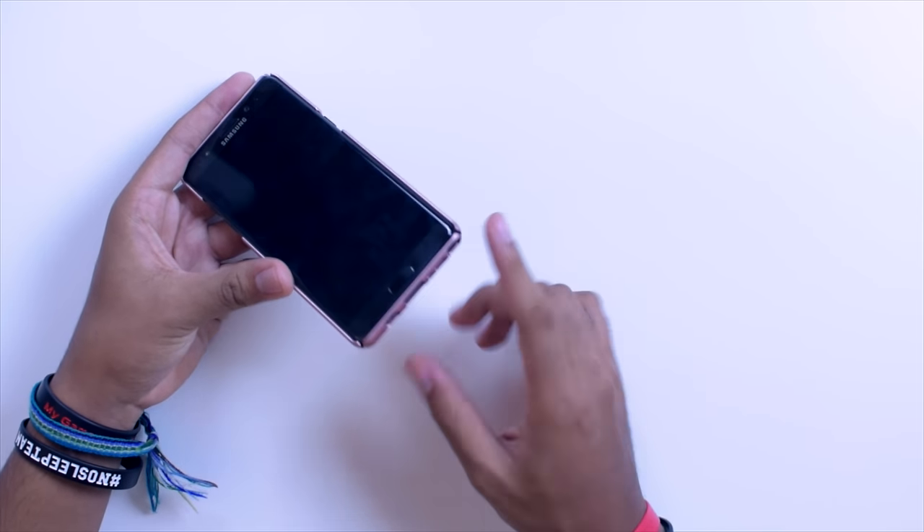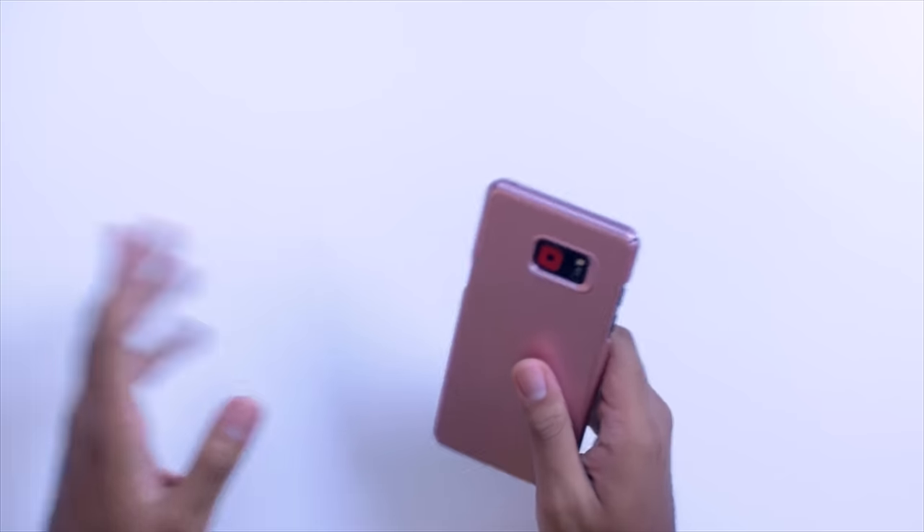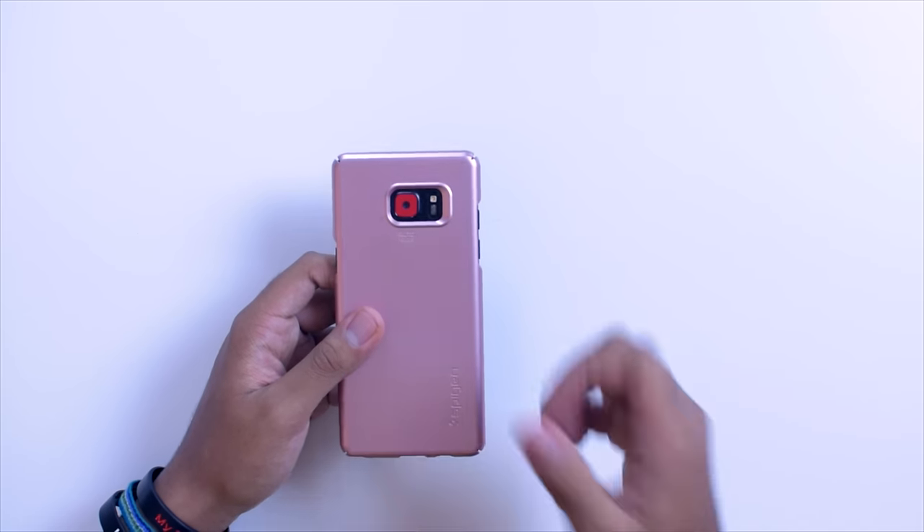At the bottom you do get access to your ports and everything down there, so it's not that bad of a case. I personally would not use it because I'm too afraid that if I drop it, that's the end of it. But if you're looking for something that just protects your phone from little tiny bumps and scratches, then this is definitely the case you want to check out.